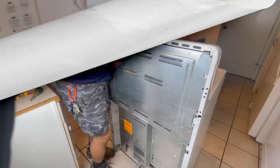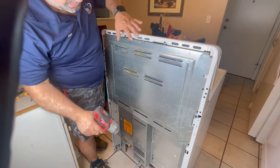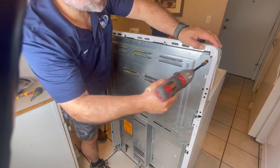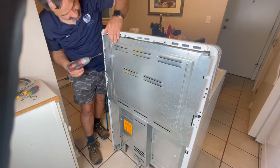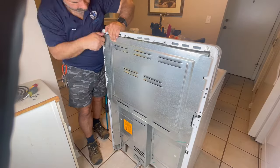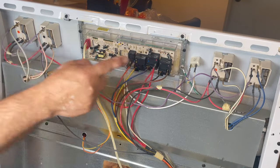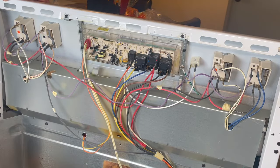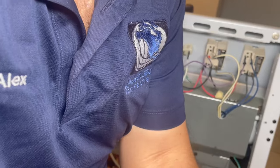This is the back of the range. Remember, you have to kill the power — either disconnect the plug or kill the breaker. There's an access panel for the wiring here, so we're going to remove a few quarter-inch screws. From the back you can see the main control board, and then burner one, two, three, and four. We want to work on this side; the other controls are for the oven.